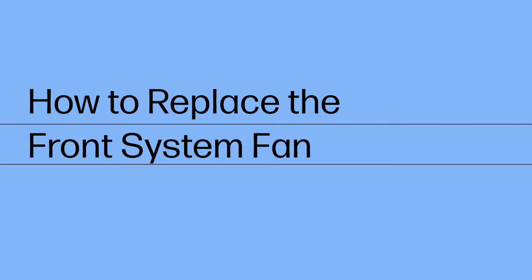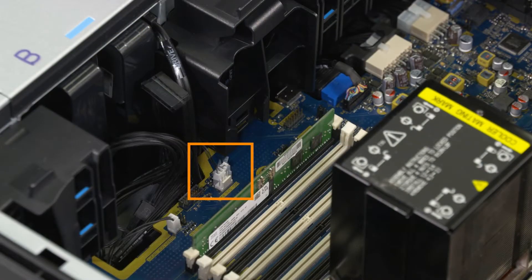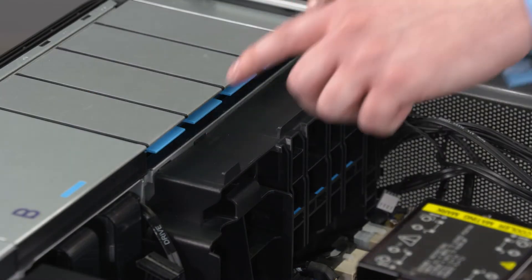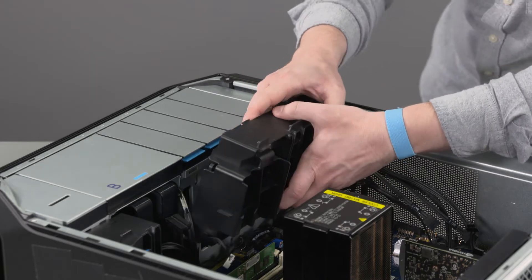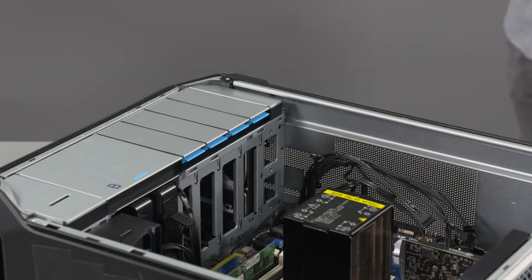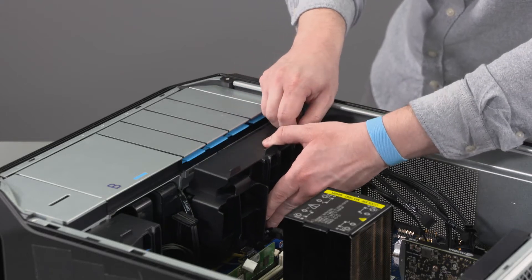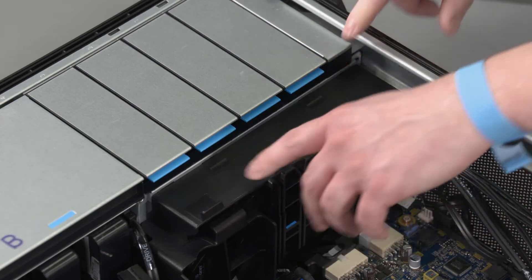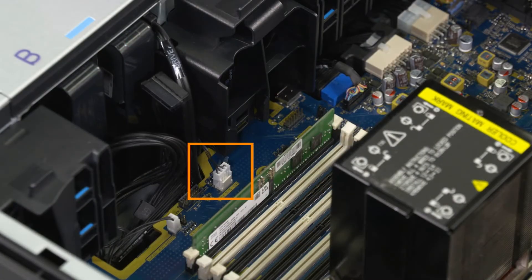How to Replace the Front System Fan. Before you begin, remove the side cover, service doors and PCIe retainer with fan. Disconnect the mid-system fan cable from the connector on the motherboard. Disconnect the front fan cable from the connector on the motherboard. Push down on the front system fan and pull away from the chassis to disengage the latches. Lift the front system fan out of the chassis and remove. Replacement: Replace the front system fan in position in the chassis. Press down on the top of the front system fan and insert the fan latches into the chassis cutouts. Reconnect the front fan cable to the connector on the motherboard. Reconnect the mid-system fan cable to the connector on the motherboard.